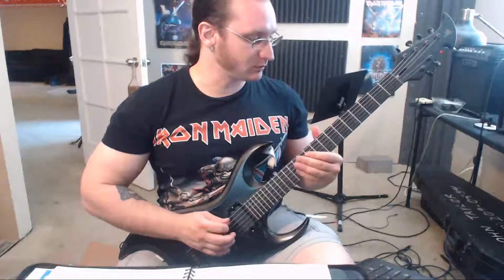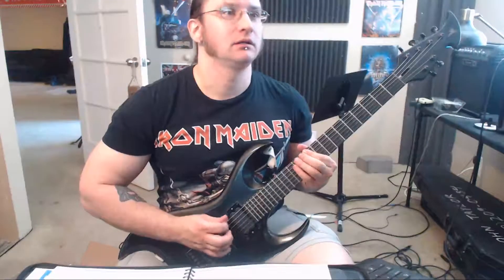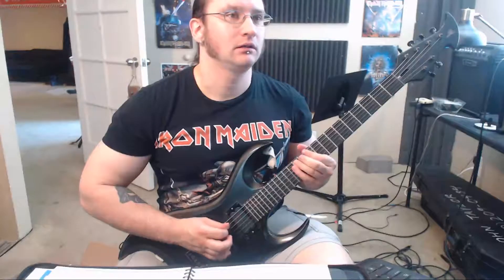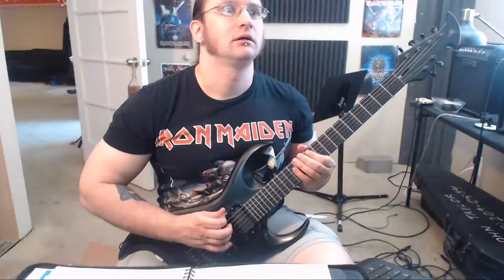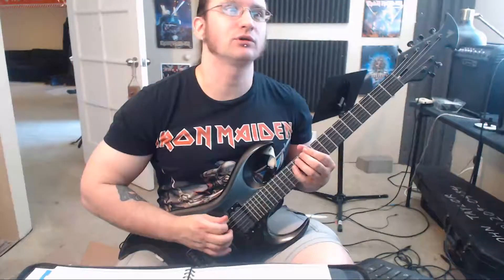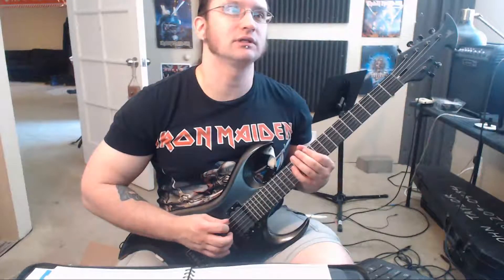This is really just to work on that inside picking thing, which is what's been tripping you up. You're doing down, up, down, up, down — and when you go to switch from the low string to the high string, you're doing the inside picking.